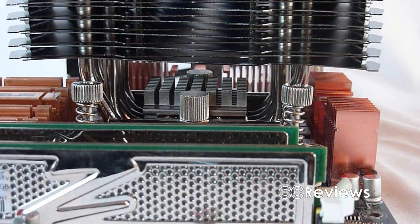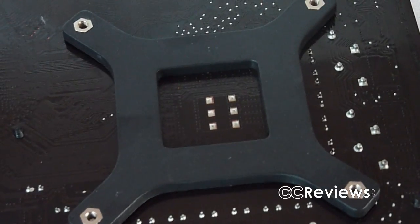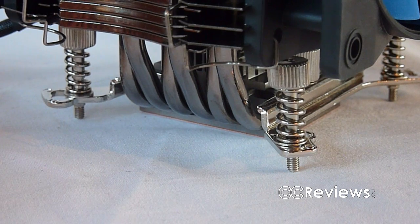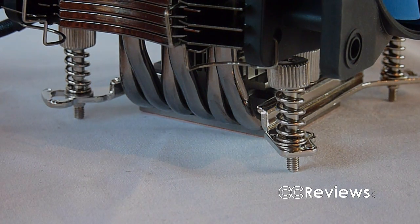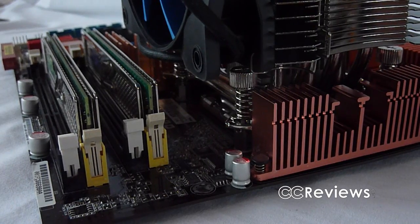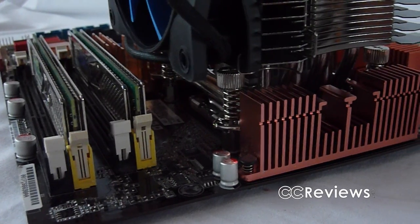The cooler is secured into place with brackets and a plastic plate on the back of your motherboard. Installing the fans after the heatsink is heavily recommended as you can't fasten the spring-loaded screws otherwise. The spring-loaded screws ensure enough pressure on the heatsink for good contact with the CPU area. People with large heatsinks on their RAM shouldn't have too much trouble, as the fan doesn't come above the RAM and leaves enough room for pretty large heatsinks.